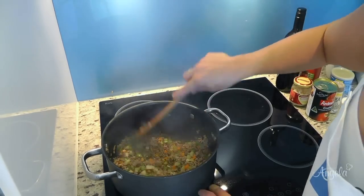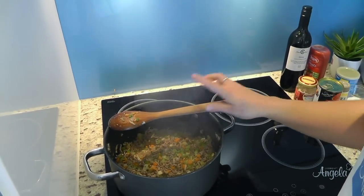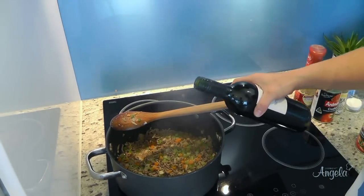Now that we've sautéed the vegetables for about two to three minutes, we're going to add our remaining ingredients. We've got some red wine — we need approximately a cup.